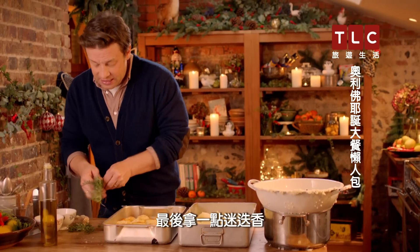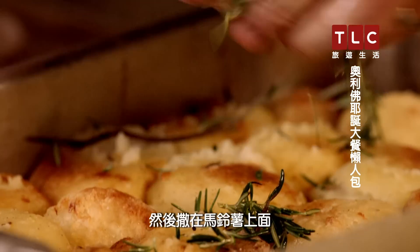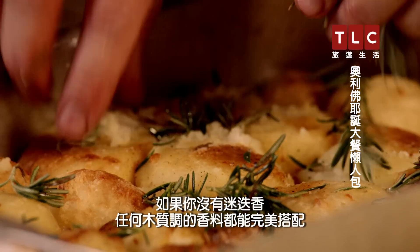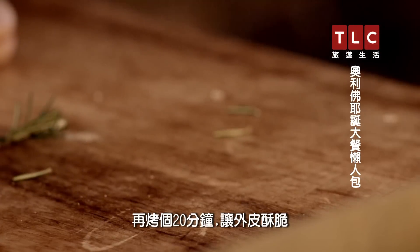Last but not least, get some rosemary. Just put it in a little oil in your hand, move it around, and then sprinkle that on top of the potatoes. If you haven't got rosemary, any woody herb will work beautifully. Then put it back in the oven at 180 degrees for a further 20 minutes to crisp up.